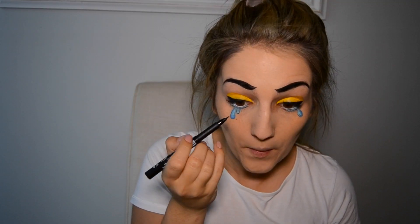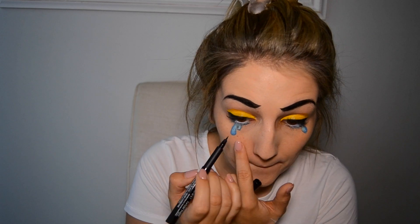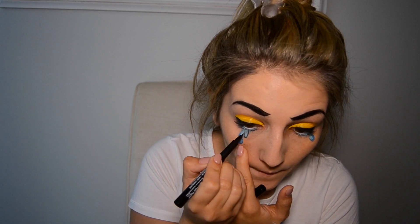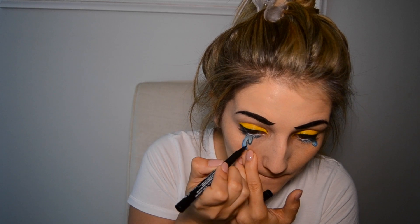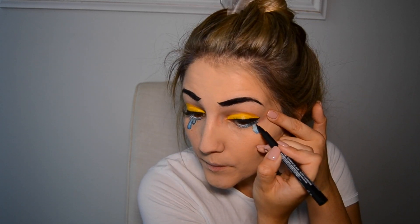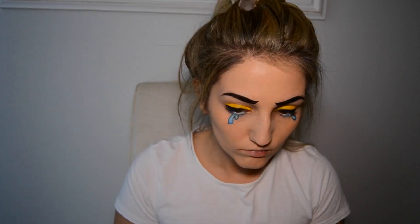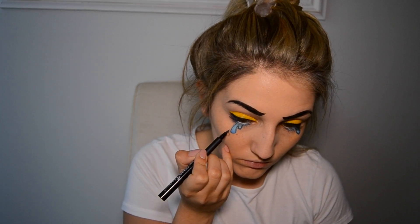Using the skinny marker again, I'm just going to outline my tears. I was obviously feeling really emotional, so I decided to add another tear.